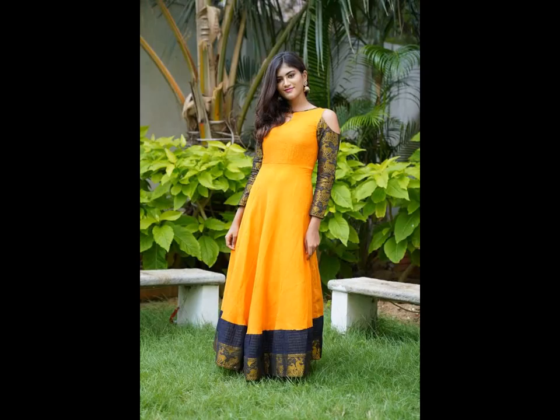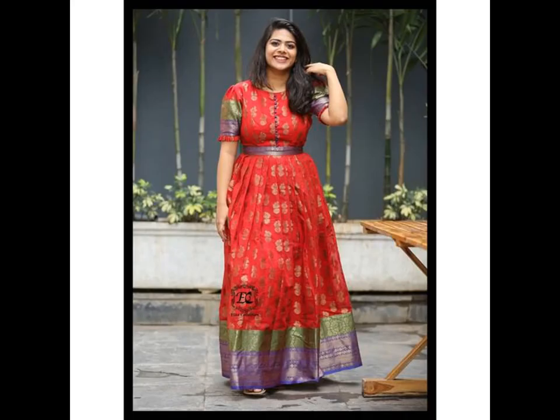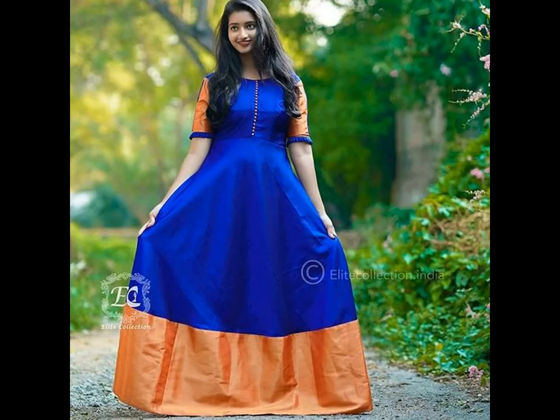Silk saris work best for anarkalis. While the idea to use a sari for conversion is to save on fabric, you shouldn't forget the borders. Most saris come with gorgeous borders which, when used properly, make for amazing design elements.